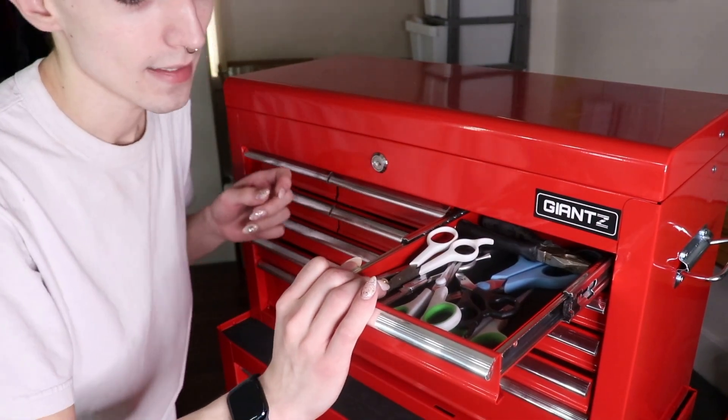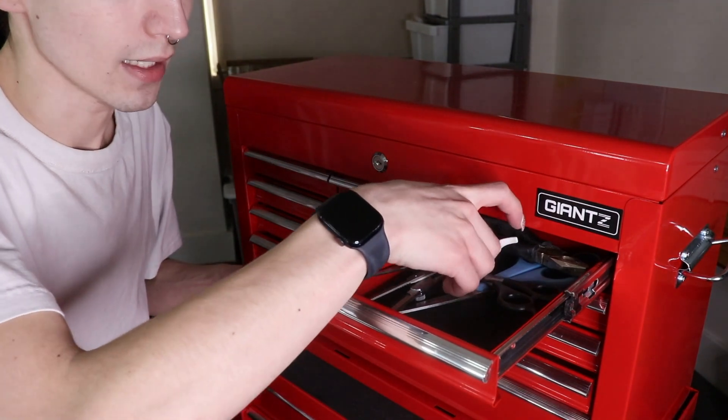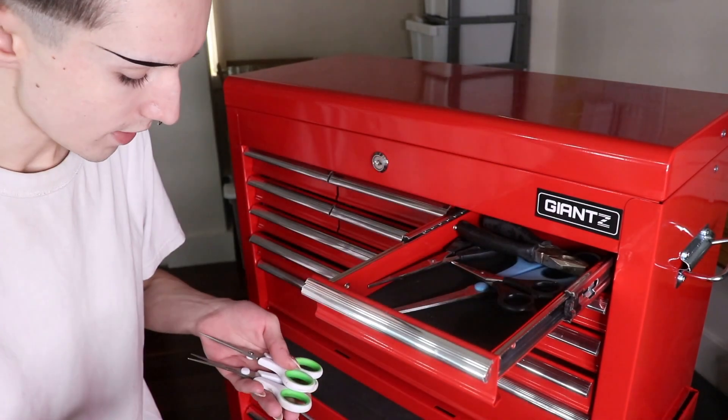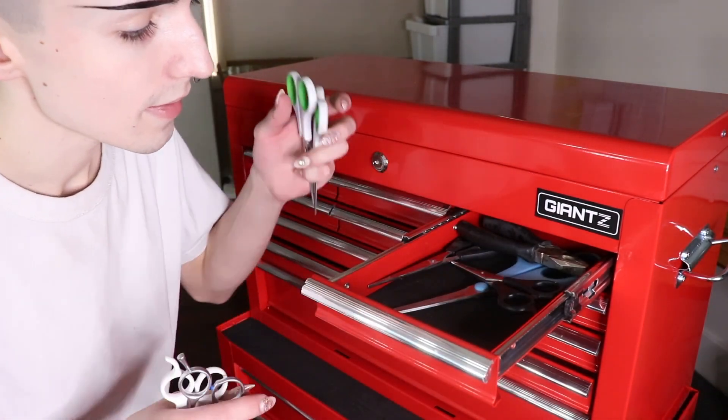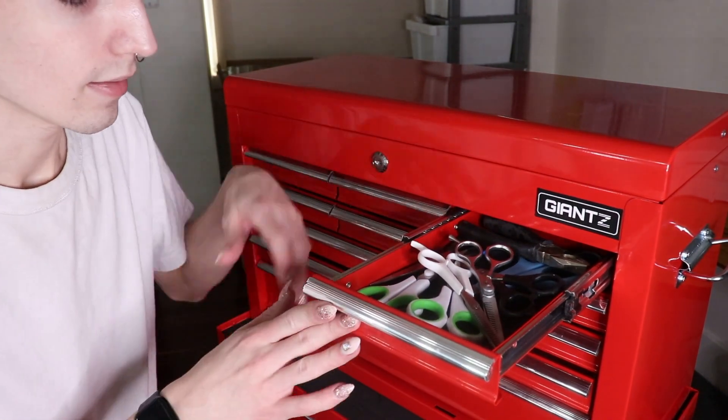Then I have all my different scissors. You need multiple different pairs of scissors for anything in here. Thinning shears, all-purpose scissors, hair cutting scissors, and pliers because why not?